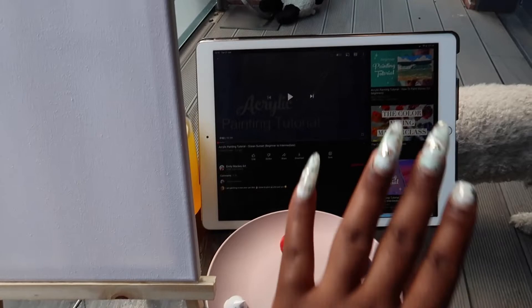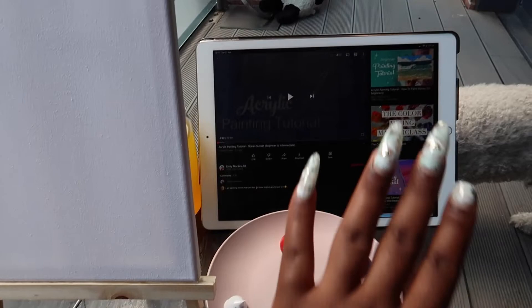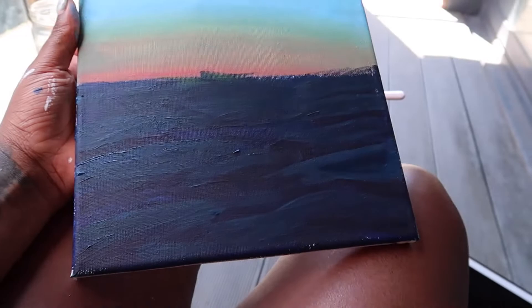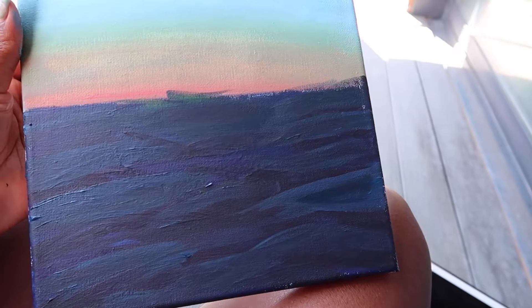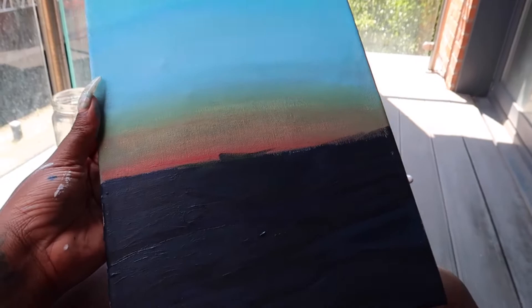Here we are — I've got my paint, the tutorial, my canvas, and the dog is lurking around. So here's how the painting is going so far. I've just turned off the video because it was looking nothing like what she was doing, and I figured I've got the general idea. I just need to add a bit more highlights to the sea and then I'll be done. I'm enjoying my drink and the weather.